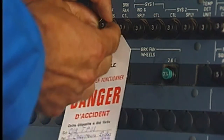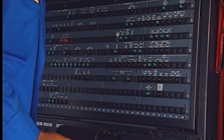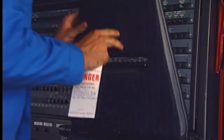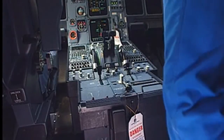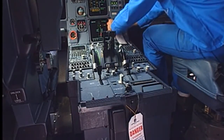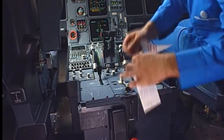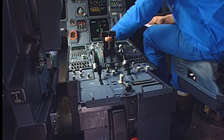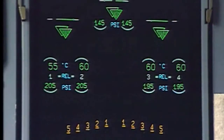In the cockpit, remove the tag and close the TPIS circuit breaker. Remove the safety warnings. Select the wheels ECAM page. Check the pressure for correct indication.